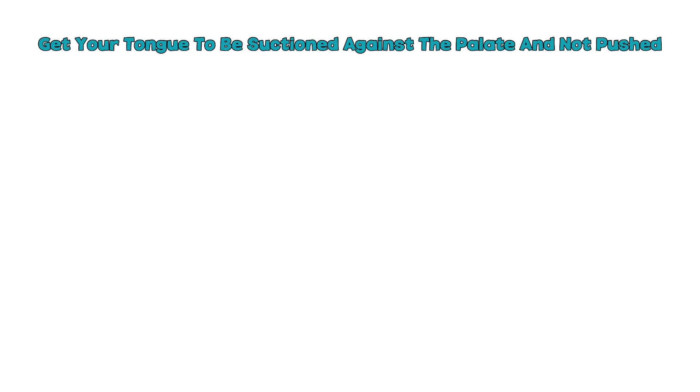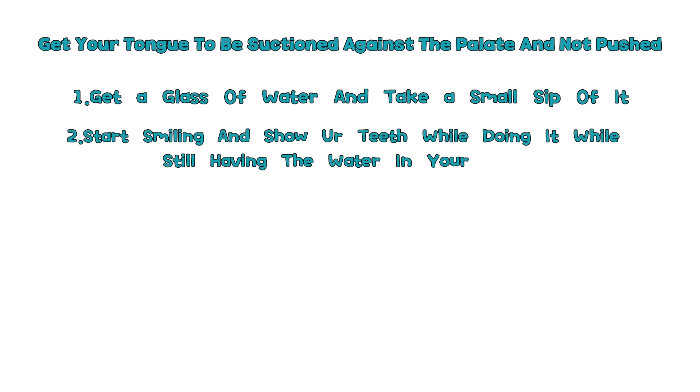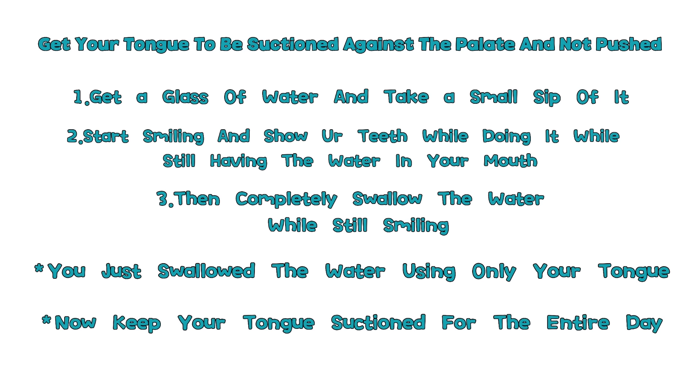How do you get your tongue suctioned against the palate and not pushed? Get a glass of water and take a small sip. Start smiling and show your teeth while doing it, while still having the water in your mouth. Then completely swallow the water while still smiling. You just swallowed the water using only your tongue, since your cheek muscles were unable to engage while you were smiling. Now keep your tongue where it is after swallowing, and maintain that suction throughout the entire day. If you do this, you have correct tongue posture.